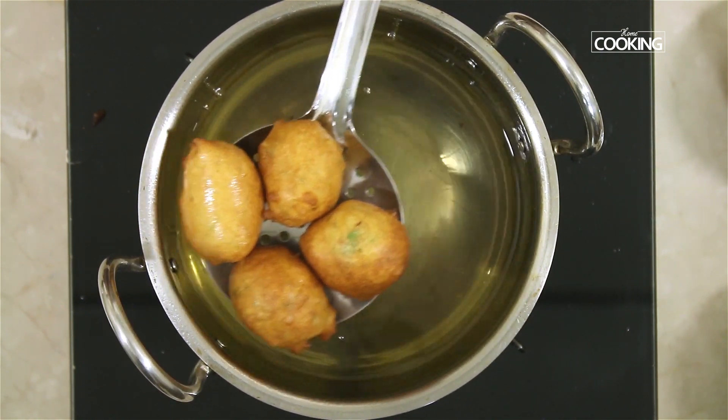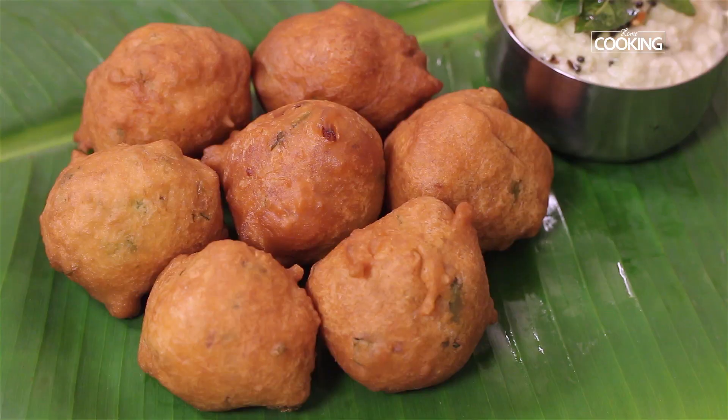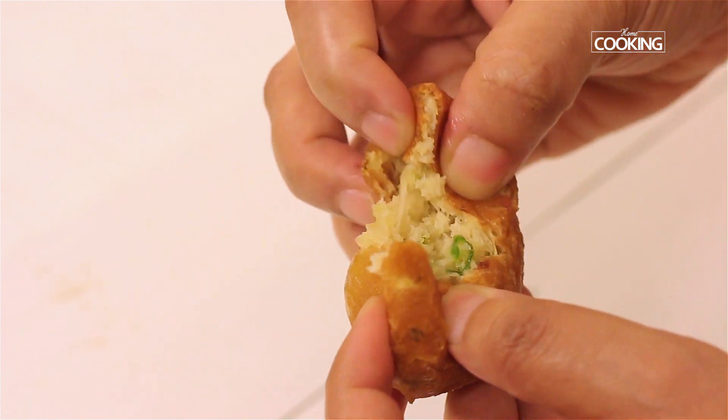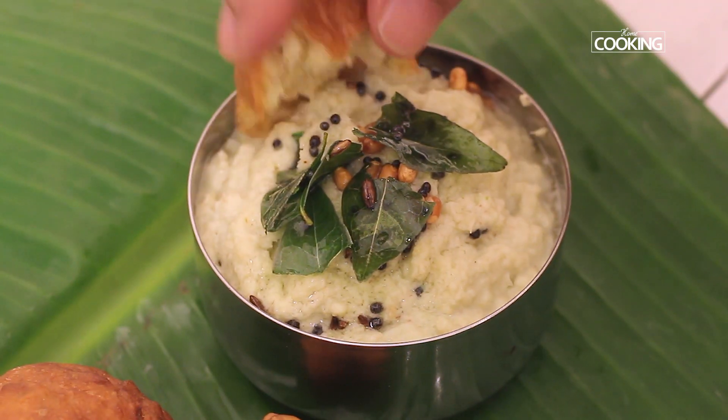This soup bonda is a recipe you can quickly whip up and make in minutes, unlike other bondas or badairs where you have to grind the batter. You can enjoy this with some nice chutney or pickle by the side.